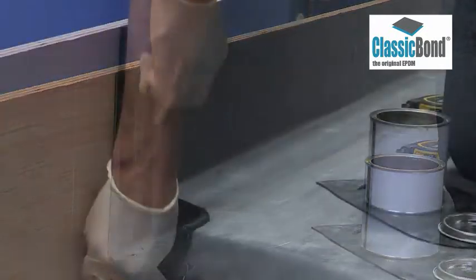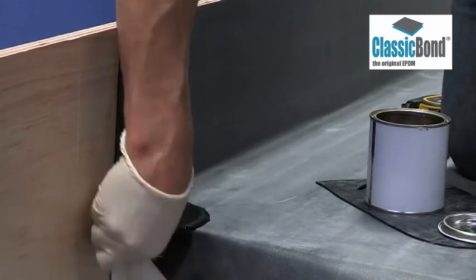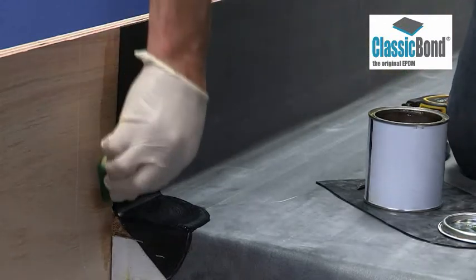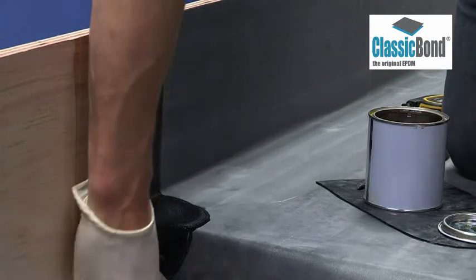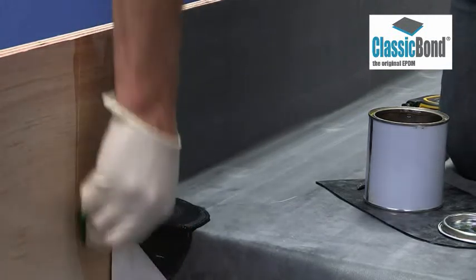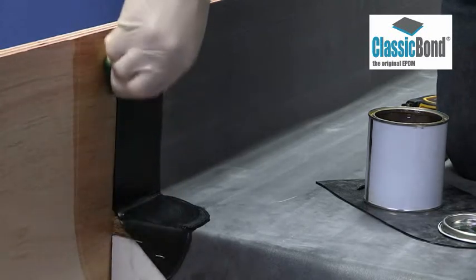Primer must be present on the surface once dry. Two coats may be necessary to achieve this. Scrub primer into the surface ensuring it is applied to the entire target area. Remove any pools of primer to create a thin, even coat. The target area needs to be primed to achieve a full bond to the tape.